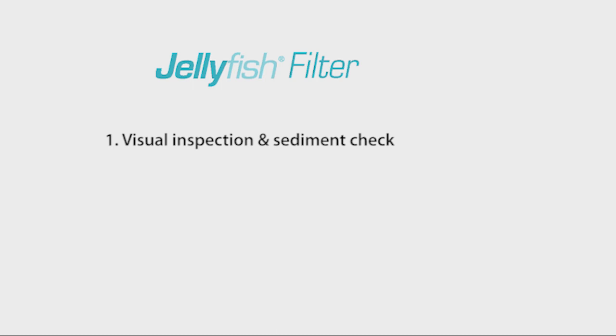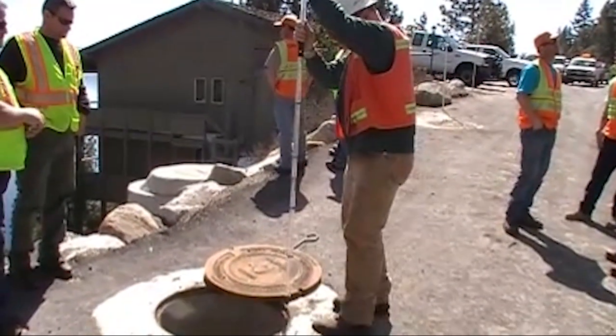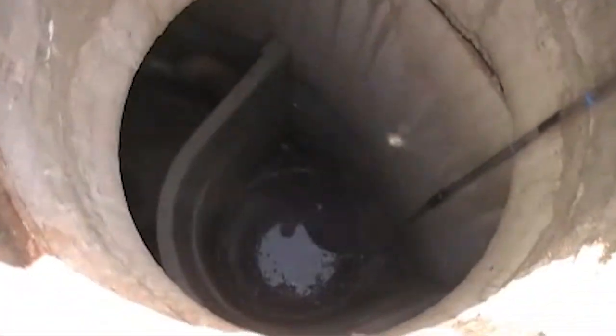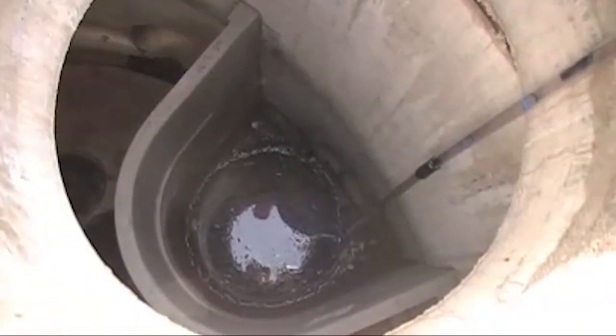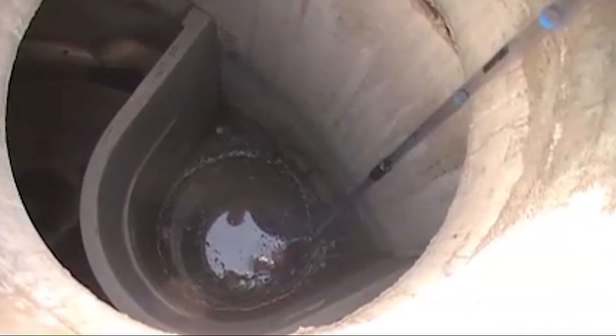Step 1: Visual inspection and sediment check. Step 2: Vacuum extraction of trash and sediment. Step 3: External rinsing of cartridges. Inspection should be performed by a service provider with experience in cleaning storm sewer catch basins and whose personnel are trained in confined space entry procedures.